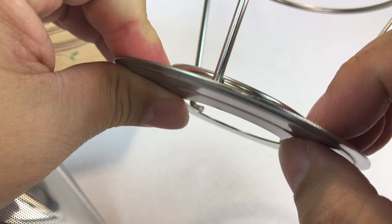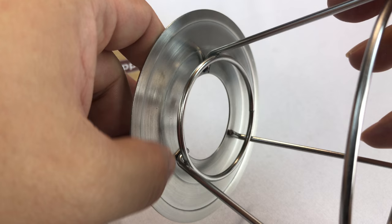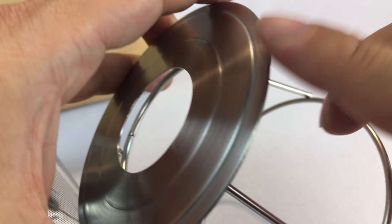Everything looks like it's stainless steel and it looks like it's pretty well made. The base plate is actually fairly thick, like sheet metal or stamped metal — it's not super thin. What I like is that it's a brush finish instead of the other one which is a polished finish, because it doesn't show fingerprints and water spots as much as the other one.